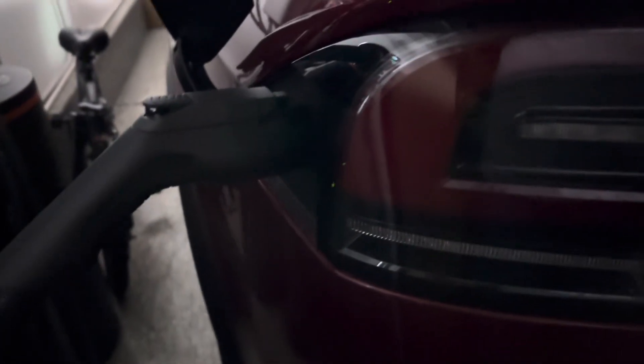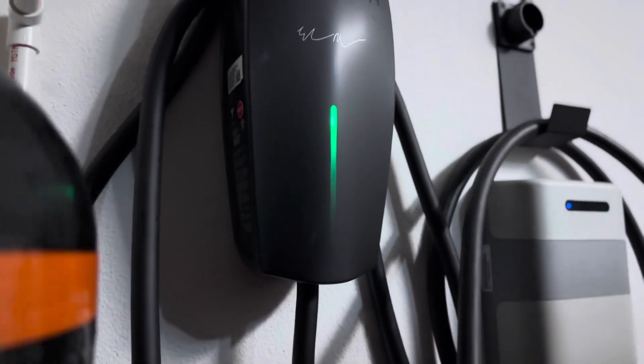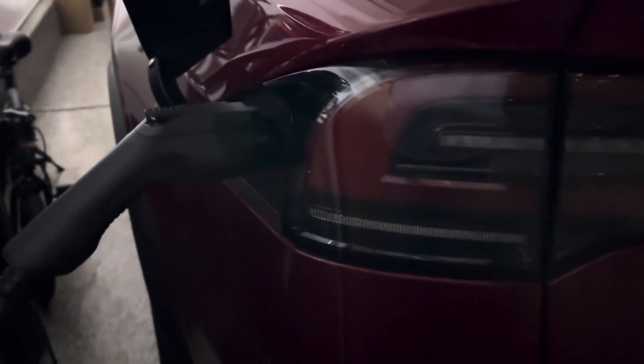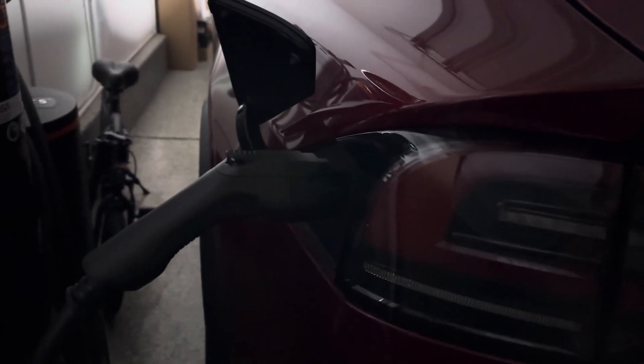If you care about the pricing, stay tuned for the next 30 to 60 seconds. The Tesla wall connector sells for around four to five hundred dollars, and installation costs around five hundred dollars if your electrical panel is on the same side as where the wall connector is. If you have to wire all the way across to the other side, that could range between nine hundred to fifteen hundred dollars, because those wires are expensive.